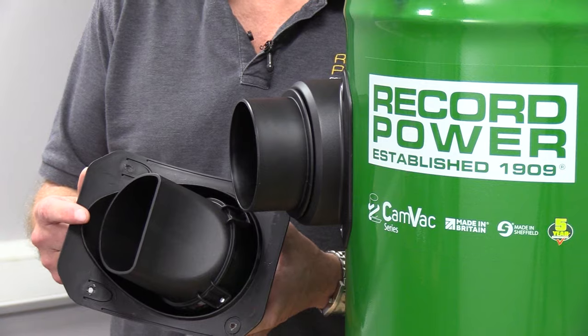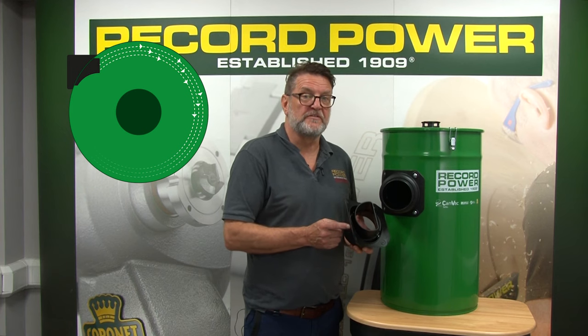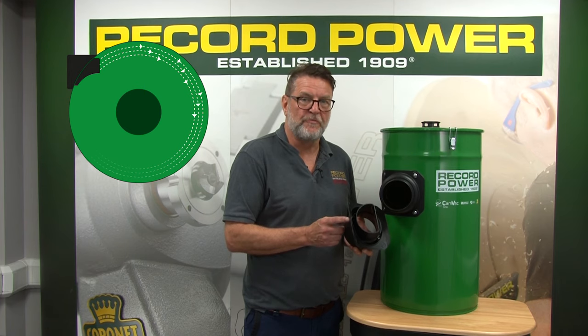One of the features we want to highlight is the shape of the inlet inside the drum. This pushes the air around the edge of the drum, giving a cyclonic effect, which prolongs the life of the filters by directing the waste around the edge of the drum.